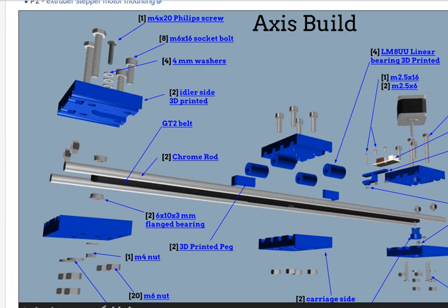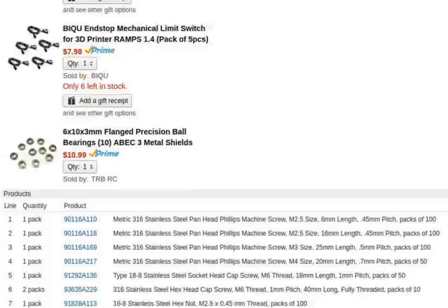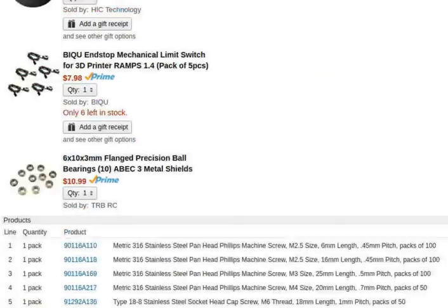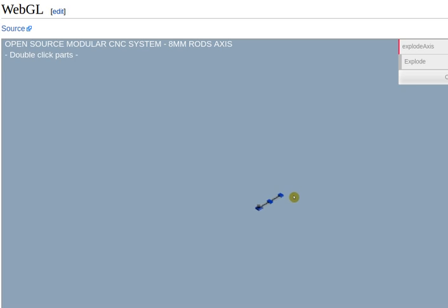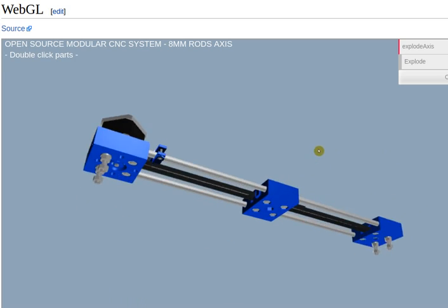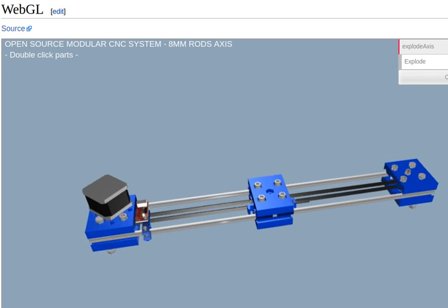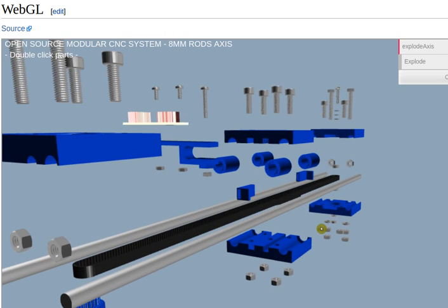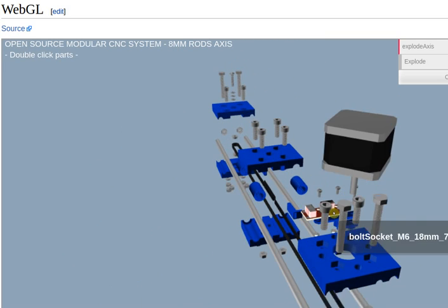We have the full bill of materials and have already prototyped these — several of them are laying around. There's actually a WebGL 3D explodable diagram here that's still loading. The idea of the universal axis is that it can be used across configurations. Here's how it looks: basically a 3D printed piece with a couple of rods and a motor for the extruder part, with the drive motor. Here's the full 3D diagram you can rotate around, thanks to Michelle Dory from Belgium.